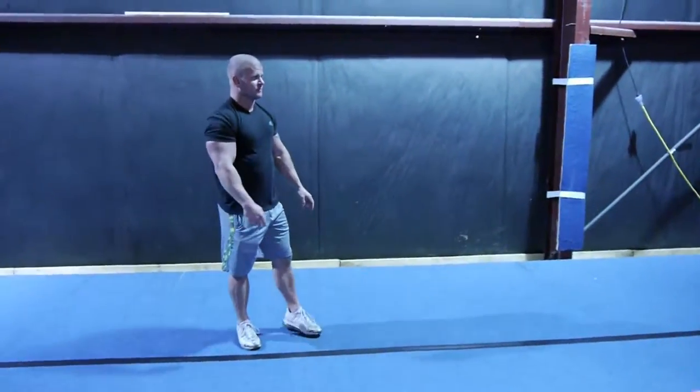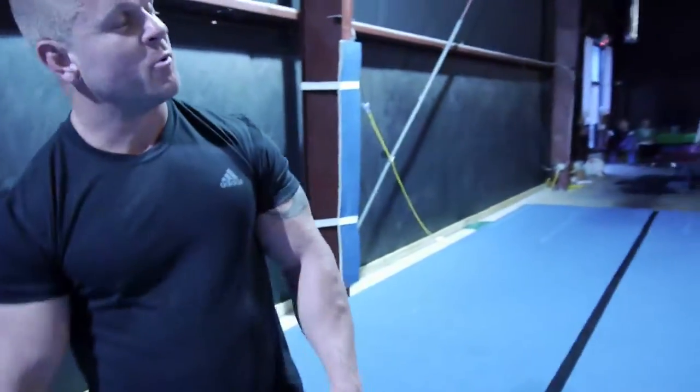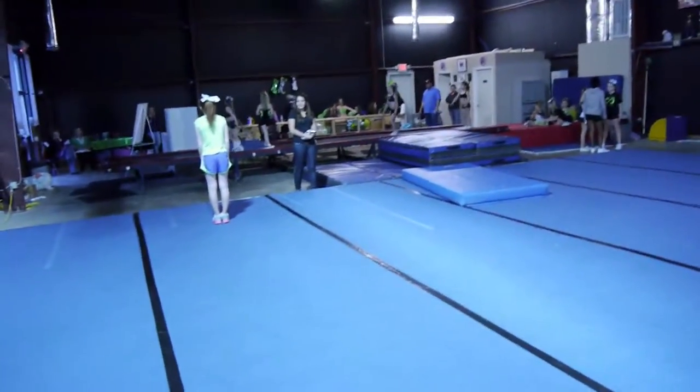Let's do it again. What you got going here? We're working some handspring stuff out — round off handspring tucks.